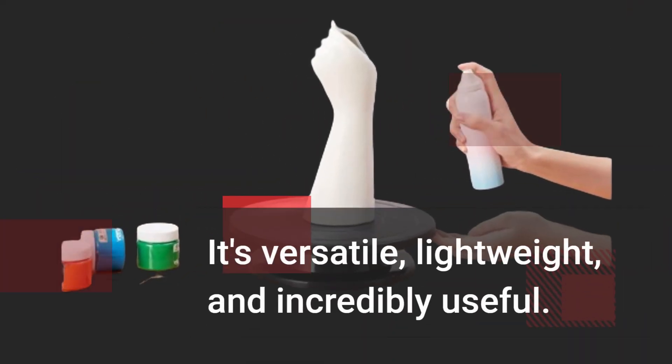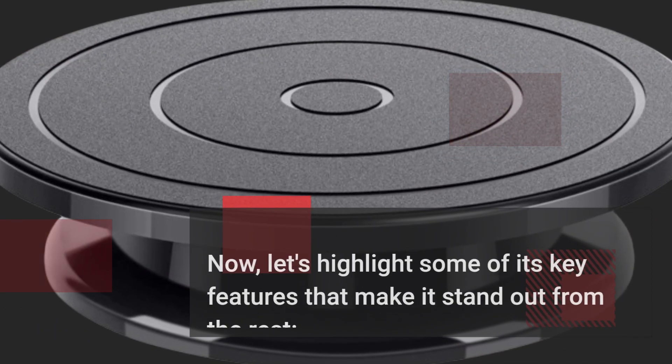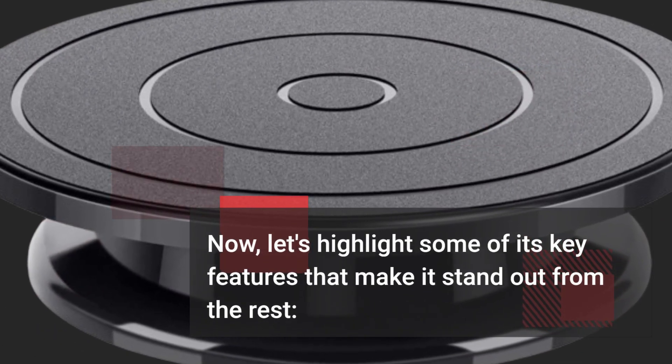It's versatile, lightweight, and incredibly useful. Now, let's highlight some of its key features that make it stand out from the rest.